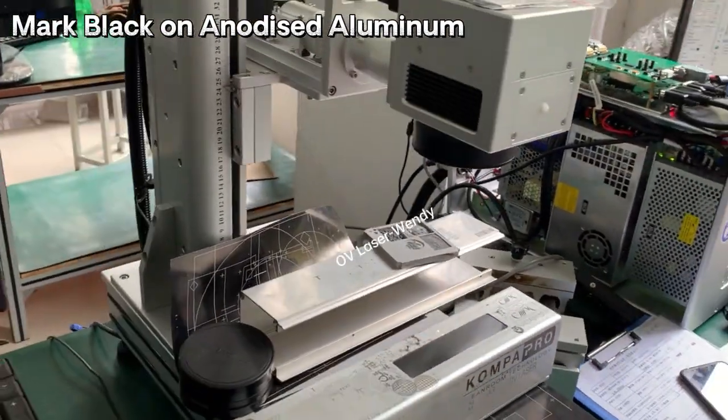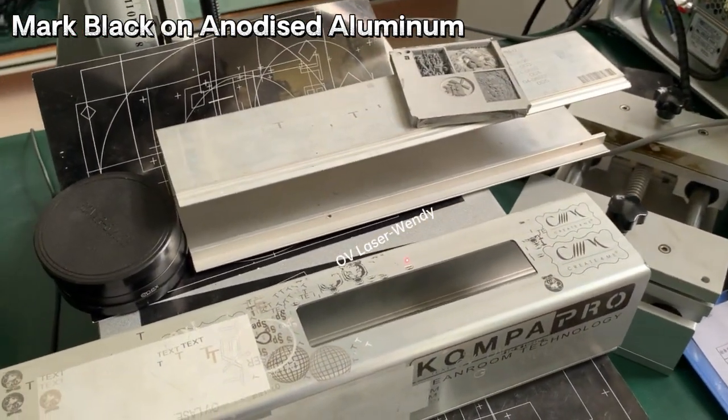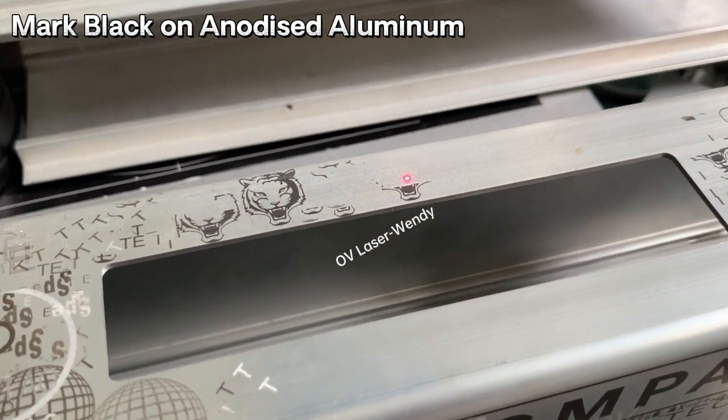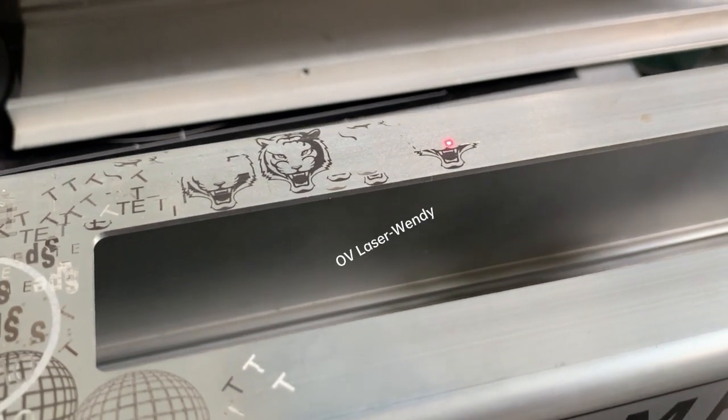This is also 60 Watt, with 110 BMS, and this material is anodized aluminum. You can see it can mark light on it.